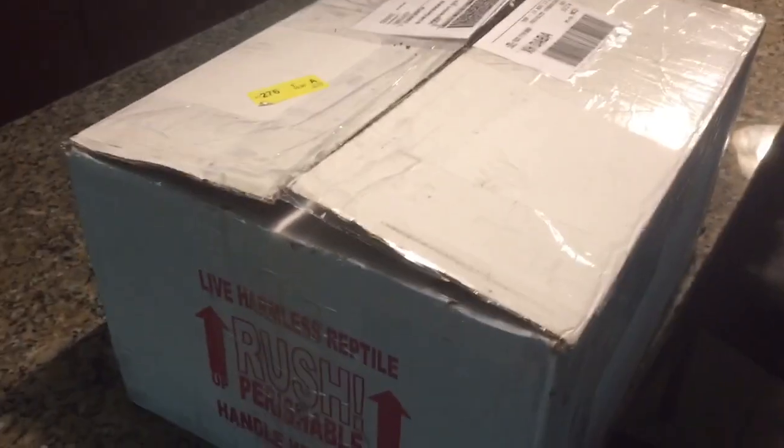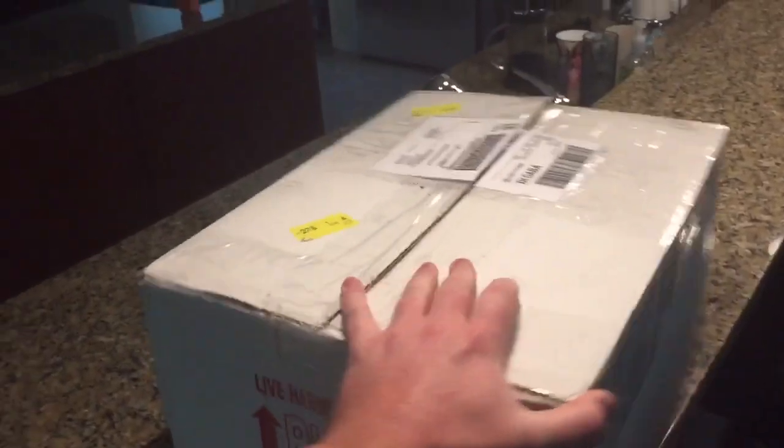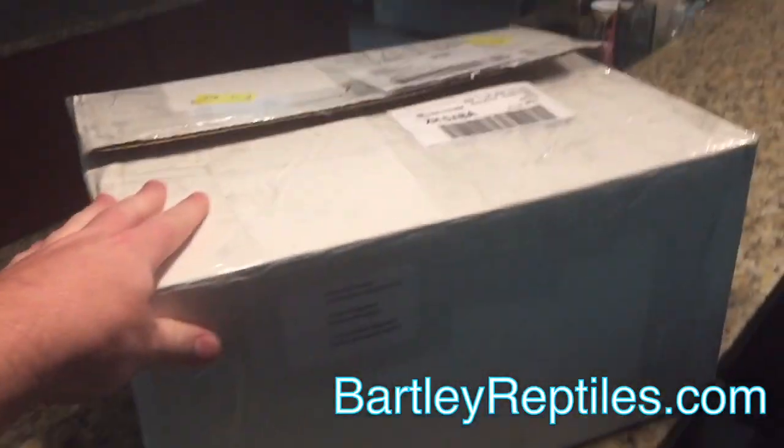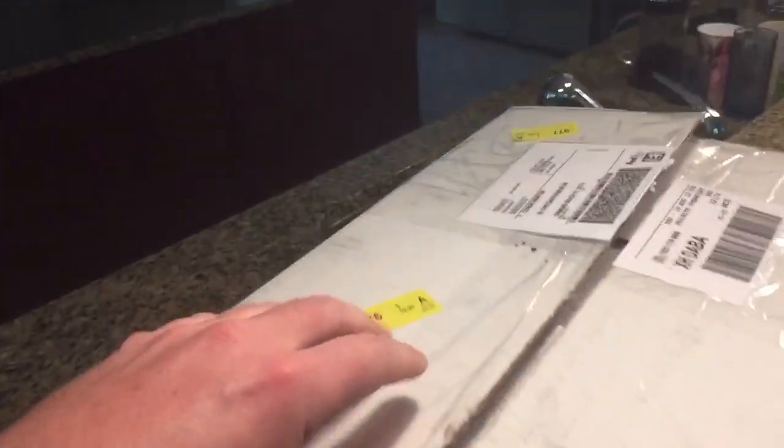Hey guys, it's Connor with Connor's Cool Brids again, back with another unboxing. This one is a little bit bigger box — quite a few snakes in here. This is from Clint Bartley at Bartley Reptiles. So let's check it out and see what's inside.